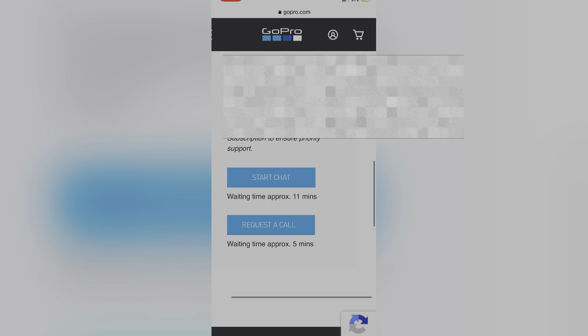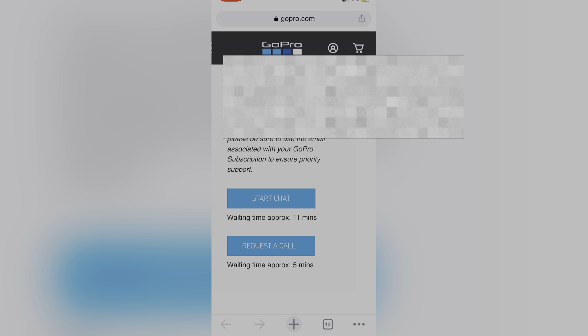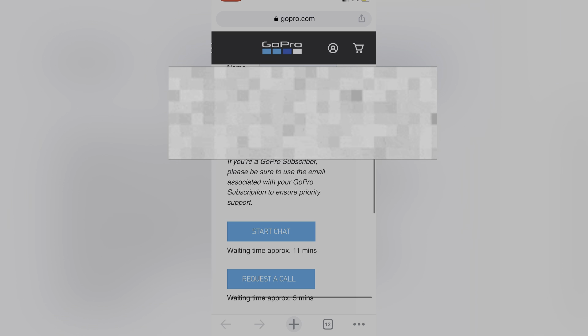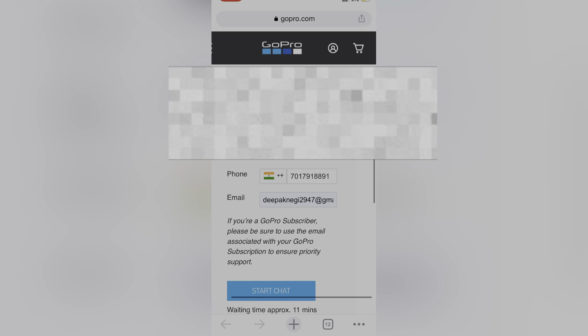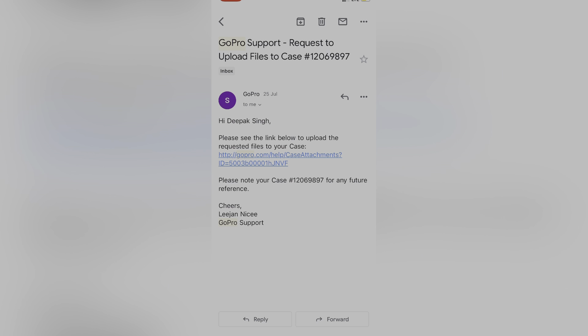जब आप Contact Us पर जाएंगे तो दो options मिलेंगे: Start Chat और Request a Call। Request a Call पर click करें और 5 मिनट के अंदर call आ जाएगी। ध्यान रखें कि आपको English आनी चाहिए क्योंकि उनका American accent होता है। वो आपसे first name, last name, email ID पूछेंगे। उसके बाद आप उन्हें पूरा process बताएंगे — क्या error आ रही है। वो troubleshooting steps बताएंगे। अगर troubleshooting से हल हो जाए तो well and good, नहीं तो आप कहें कि मैंने already सारे troubleshooting steps कर लिए हैं।